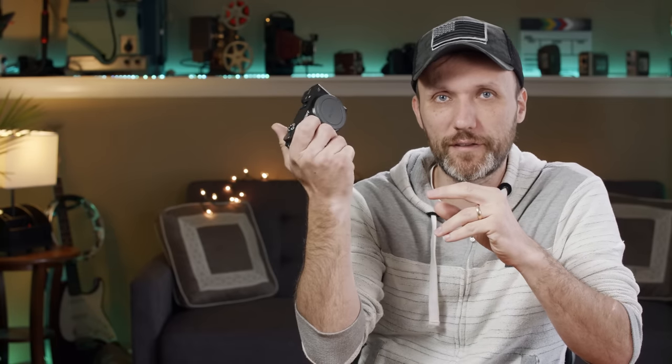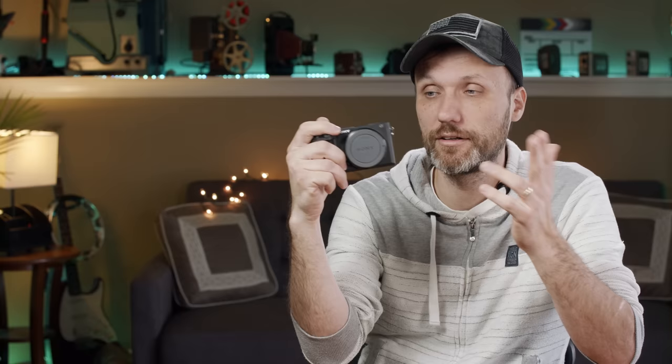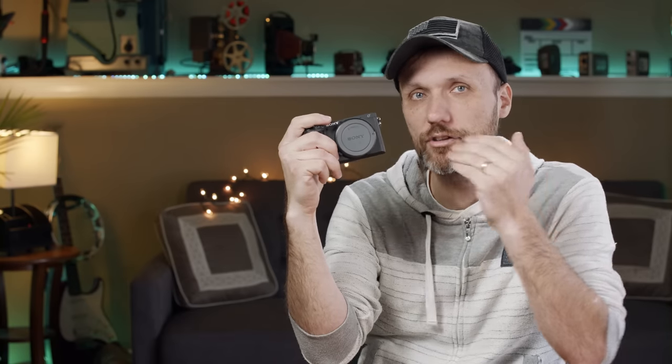By that point — whether it's me or other people releasing videos — a lot of people will already tell you: this camera is great but it has these problems. For example, like the Sony a6500: you can watch videos about the problems with that camera and see what the good things are and what the bad things are. And a year or two later you'll know how much it'll cost to fix or work around those issues, because a lot of these problems can be fixed with extra accessories or by hacking the camera.